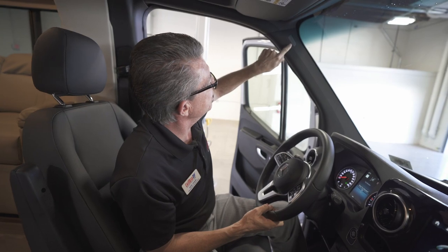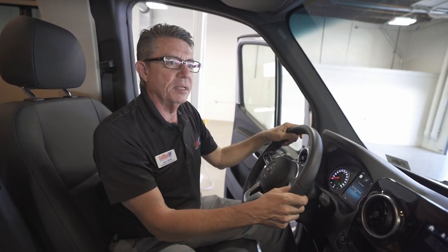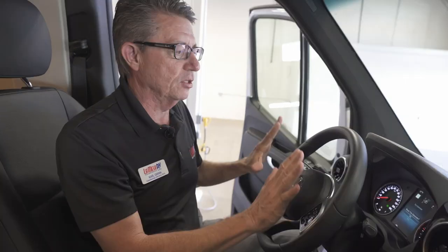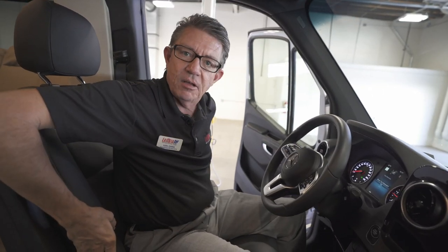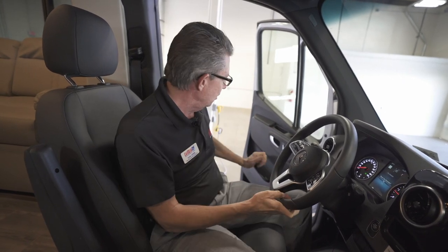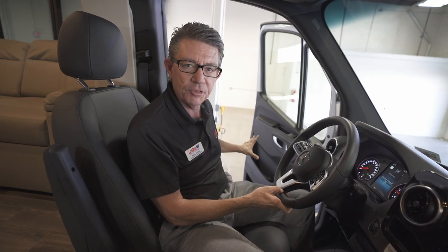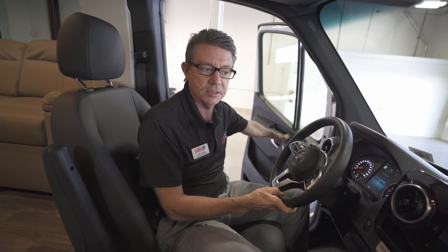One other nice feature is the new airbags in the A-pillar on both sides. There's a load of safety in this new chassis — we have airbags on each side of each front seat. Unlike a Class A motorhome, none of the airbags for Mercedes-Benz have been removed. Also, the anti-intrusion beams on each door are still embedded in the door — if there were a side impact, this door will never open even in a rollover accident.